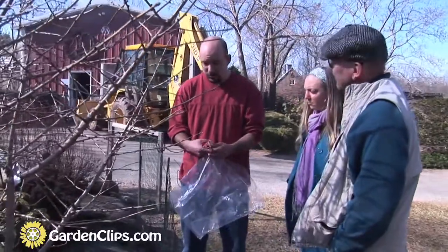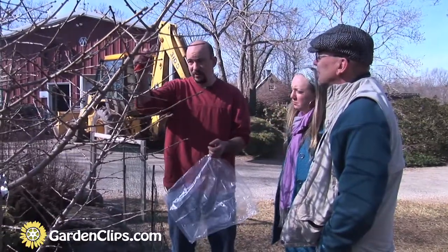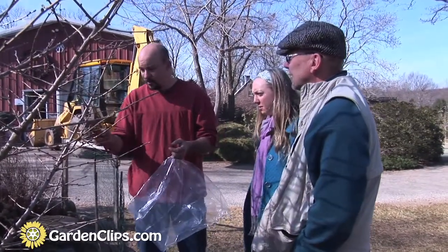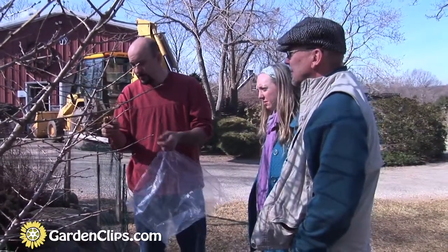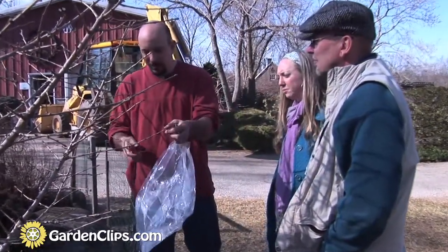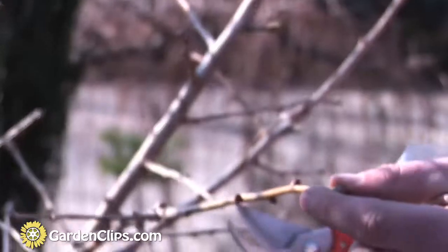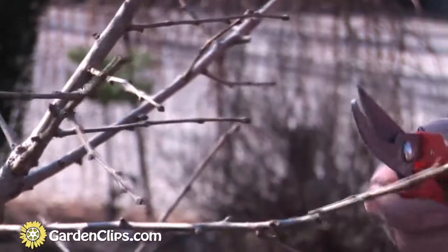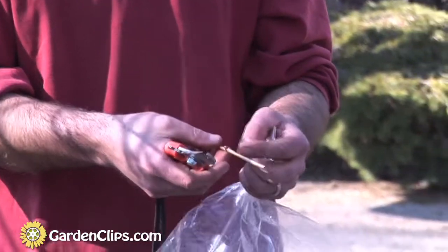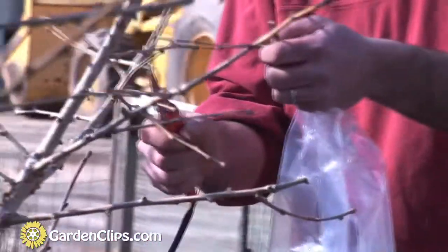We're out here collecting some scion wood, and really all I look for when collecting scion wood is I try to avoid the most vigorous shoots because they're usually the thickest and I often don't have rootstock big enough to accommodate them. So I try to select some of these medium-grade vigorous shoots. All I'm looking for is stem sections that are about six inches long with a nice straight bottom — that makes it a lot easier to cut — and something that's got pretty sizable internode areas, the areas between the buds. That's usually where I make the cuts.